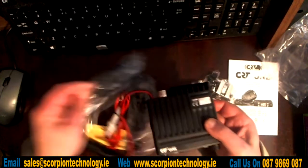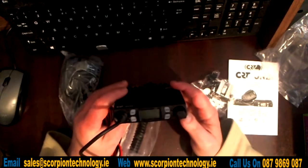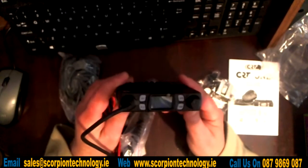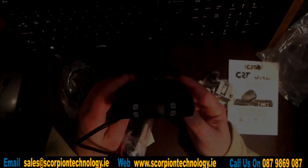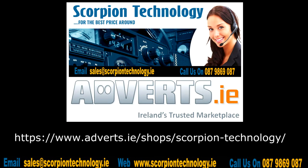So as I say, it's quite compact. It's one of the cheapest on the market and one of the smallest on the market. It can be purchased on our adverts shop.